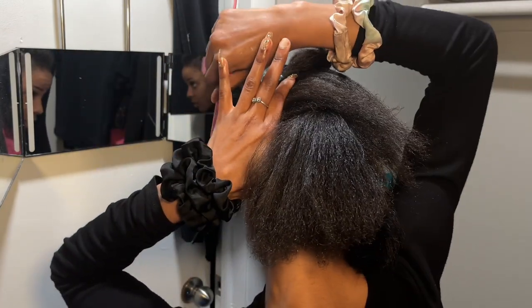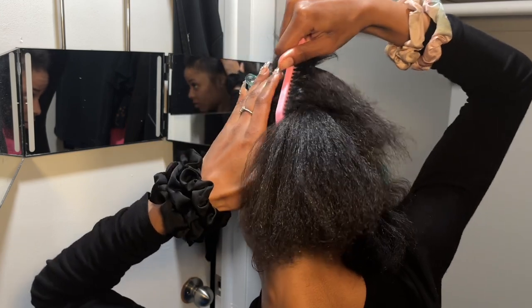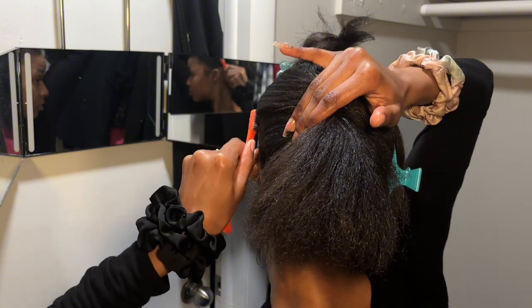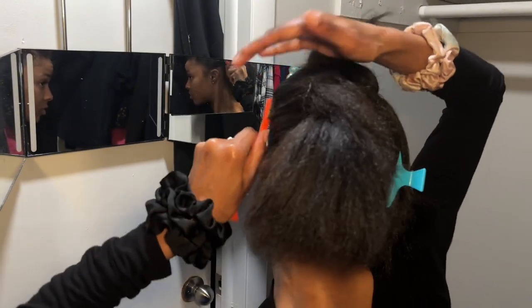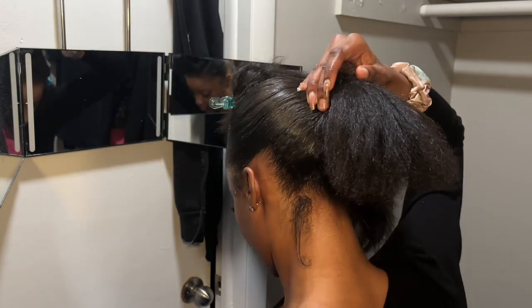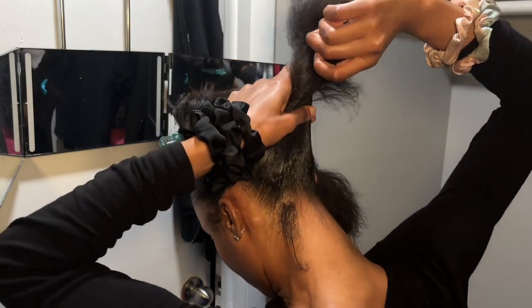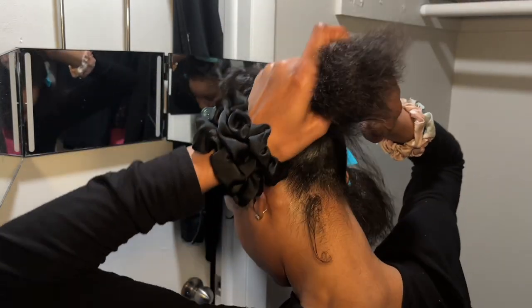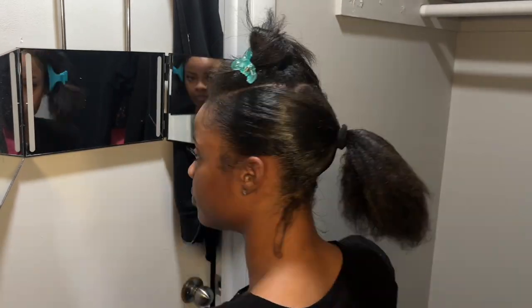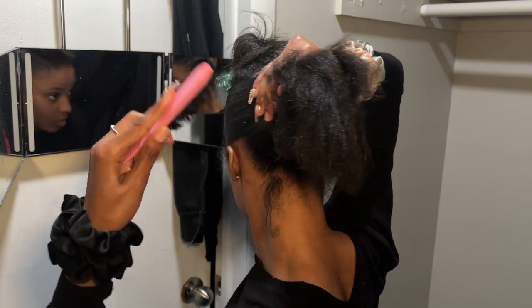I've seen tutorials on YouTube where girls are adding another section to the ponytail and then wrapping a whole other ribbon on top — if you want a headache for the next week, go ahead and do that. But it's beneficial to constantly redo the ponytail every time you add a new piece of hair, just to smooth it out and make it flatter, because the placement will get better each time.